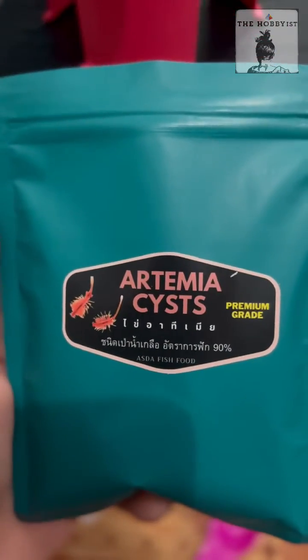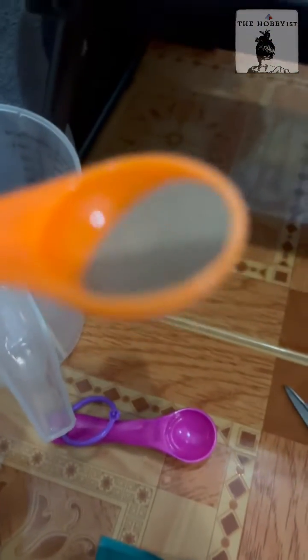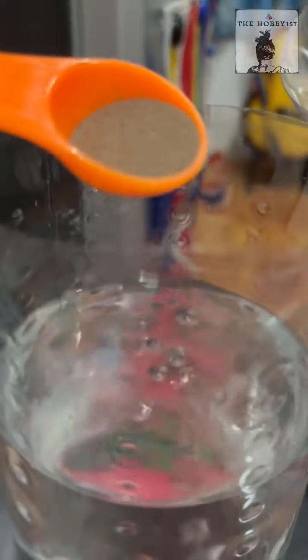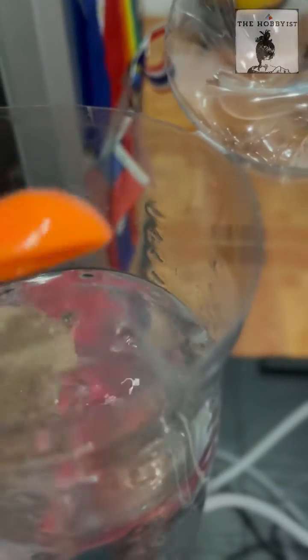This is the artemia cysts — it has 90% hatch rate and I bought it from an online shop. I'm adding one teaspoon of the eggs or cysts. It looks so little but they're very tiny, and you'll get thousands of baby brine shrimp. Just drop them in and let the air pump do the work.